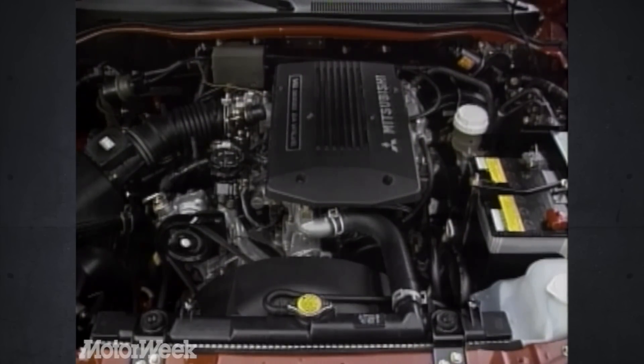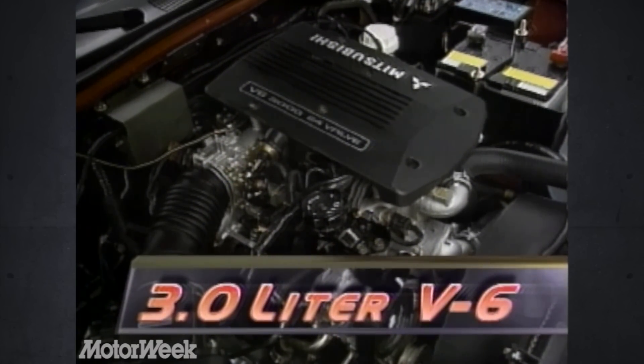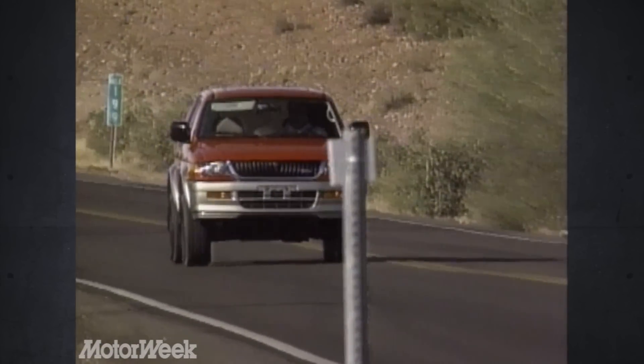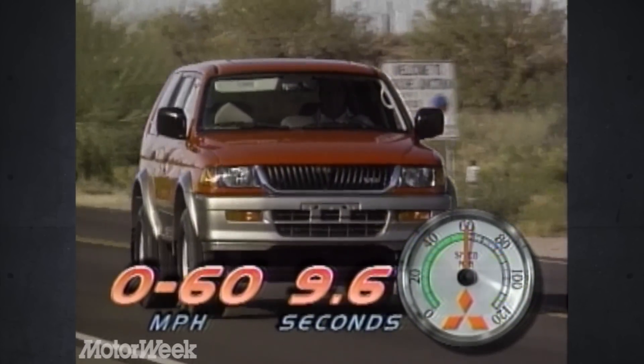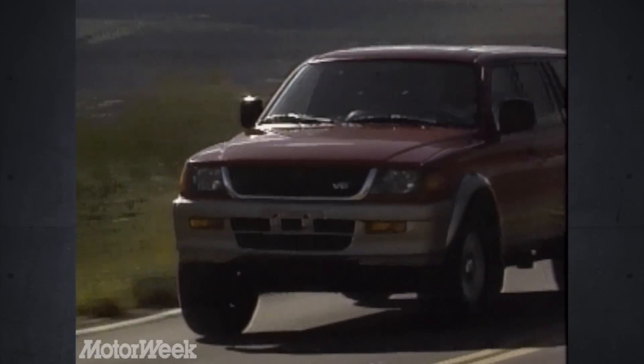Montero Sport power depends on trim level. The base ES struggles with a 2.4-liter, 134-horsepower inline four-cylinder. The LS and top-grade XLS use the Diamante's 3-liter, 173-horsepower overhead cam V6. Its 188 pound-feet of torque seems marginal, but there is enough power at the pavement to push the Montero Sport to 60 in 9.6 seconds. Everyday maneuverability and roll stability are among best-in-class, too.